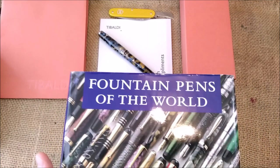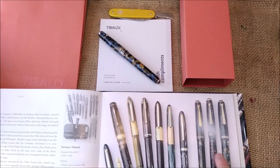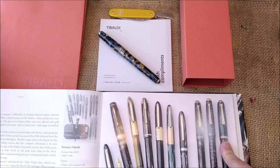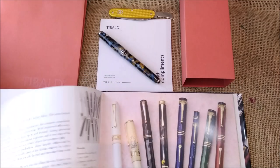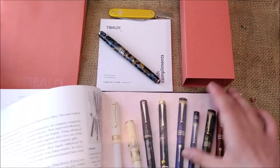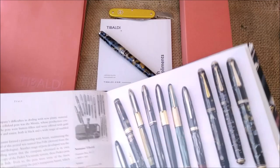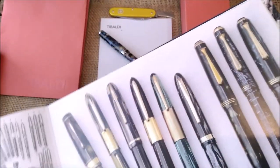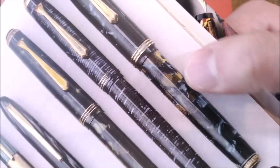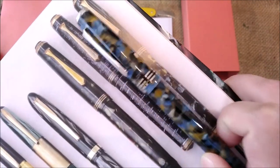If we go to this great book, Fountain Pens of the World — let me try to squeeze this book here — we have this pen there. I will show you better in a moment. It's not a Tibaldi N60 specifically. We have this page that is about Metuno and Tibaldi. And this pen is called Tibaldi Transparente, which means transparent. I think this is exactly — maybe not exactly, but it is the same kind of design.